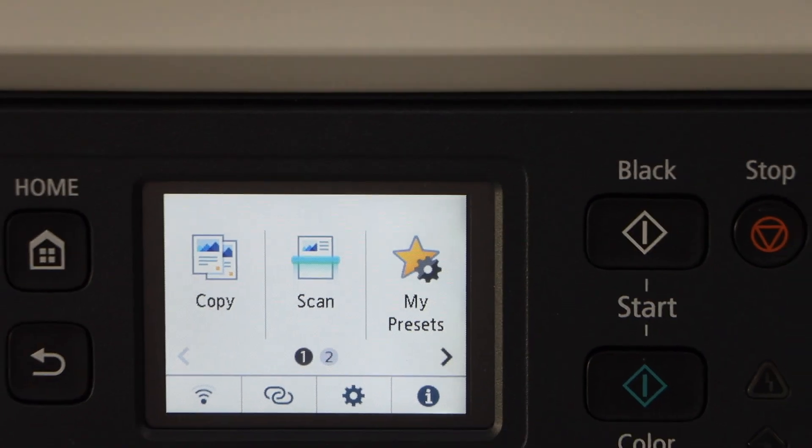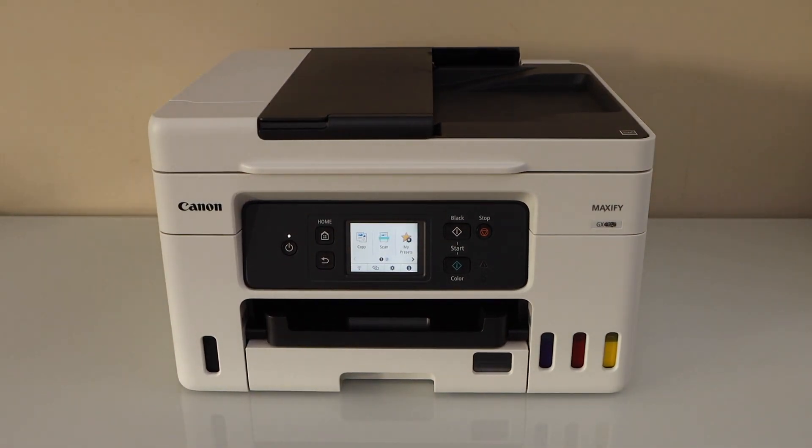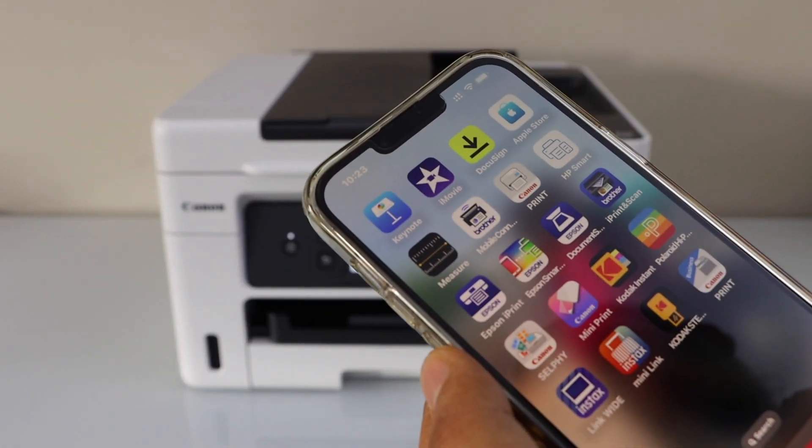The next step is to add this printer to a device for wireless printing and scanning. For example, I am going to use it with my iPhone. You can also use it with a smartphone, laptop, or MacBook. Go to the Canon Print app — you can download this app from the App Store.